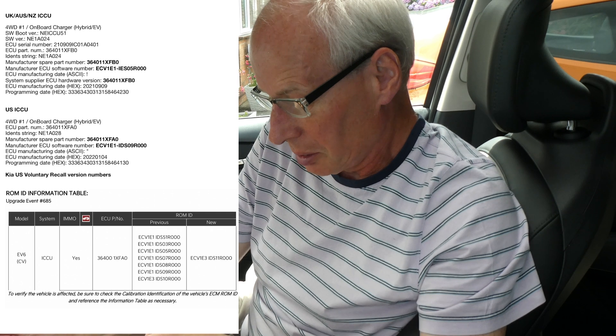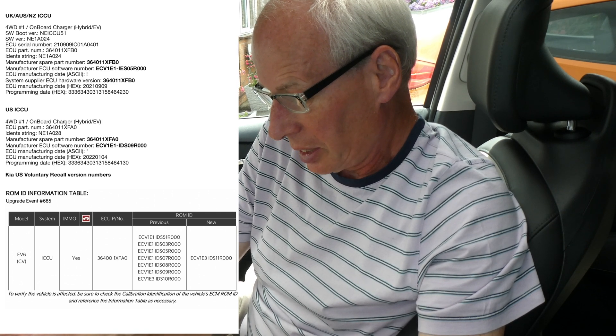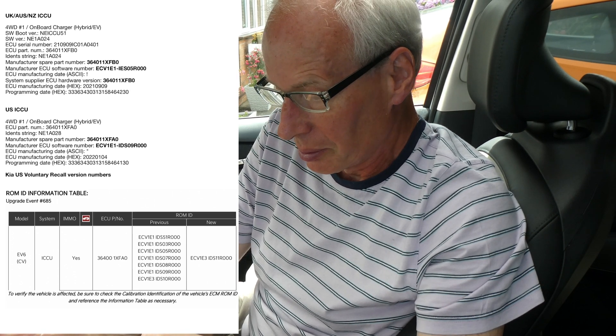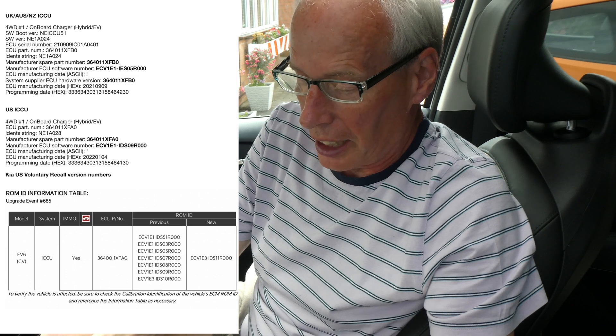The American version has been upgraded to ECV1E3 IDS11R000, so I'm hoping eventually the rest of the world gets their version of this. But in the meantime, this is how you check.